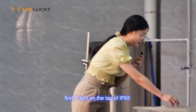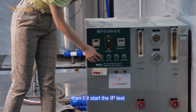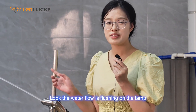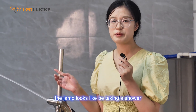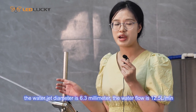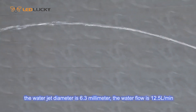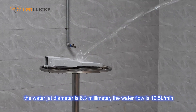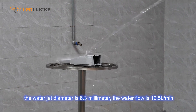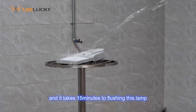First, I will turn on the lamp for the IP65 test. Look, the water flow is splashing on the lamp — it looks like it's taking a shower. The water jet diameter of the IP65 is 6.3 mm, and the water flow is 5.5 liters per minute. It takes 15 minutes to flush this lamp.